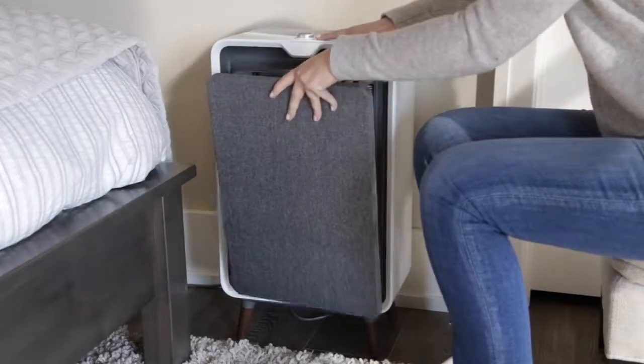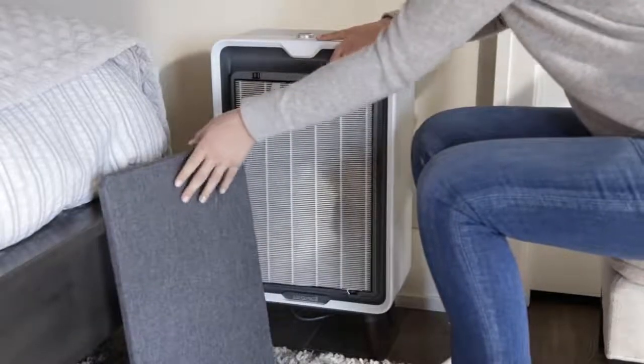First, remove the dirty filters. Both filters have pull tabs for easy removal.